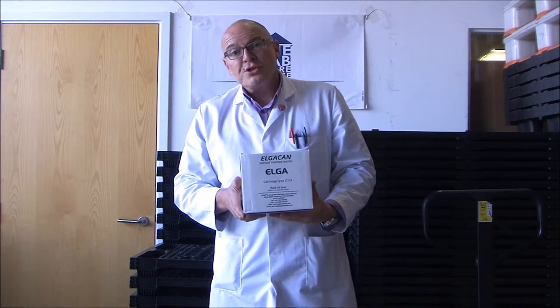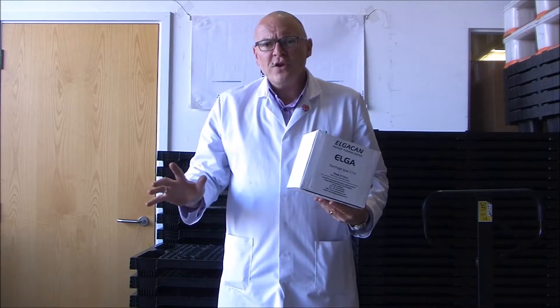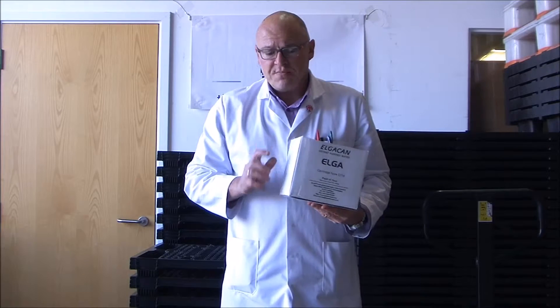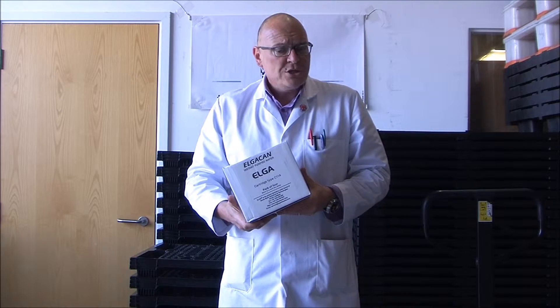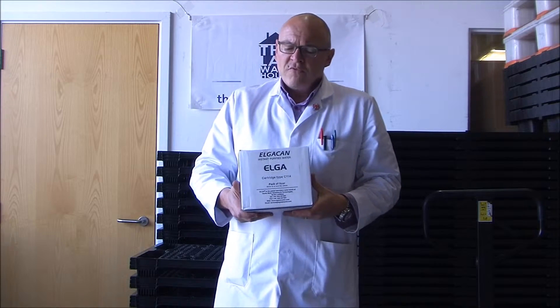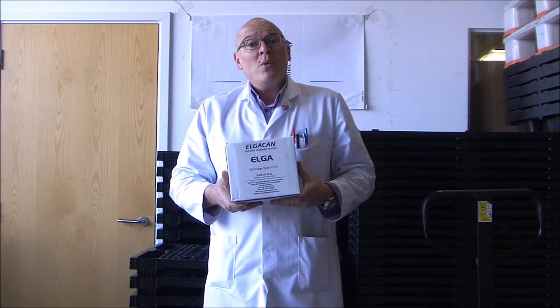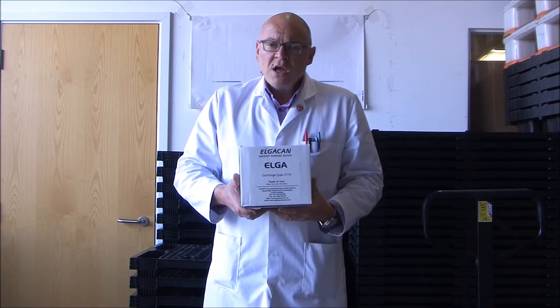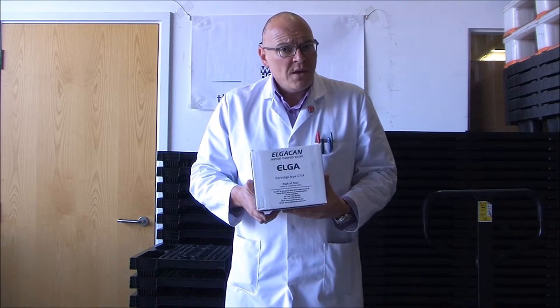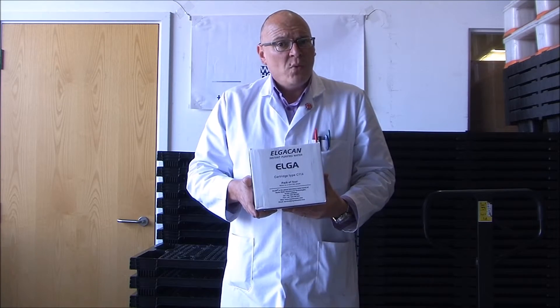The ultra-pure water produced by the Elgar B114 deioniser is almost entirely free of mineral salts, including silica. It has a neutral pH because most of the dissolved CO2 has also been removed. From an inorganic standpoint, the water produced by the Elgar B114 deioniser applies to international pharmacopoeia and laboratory-grade specifications for purified water.